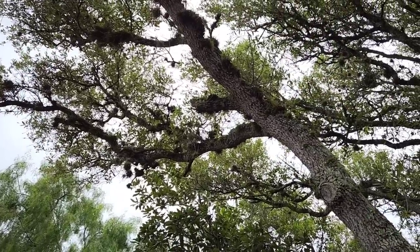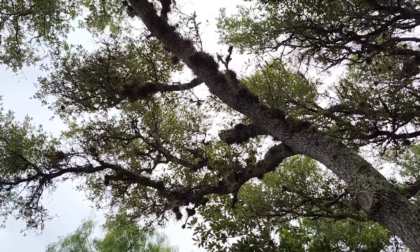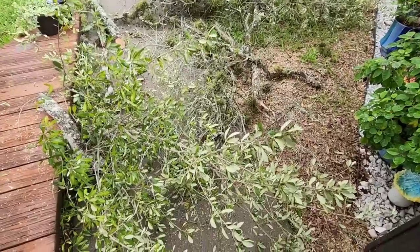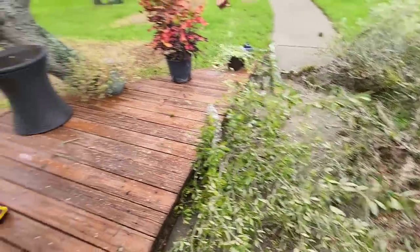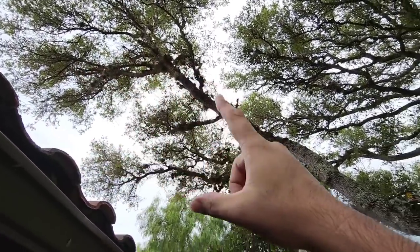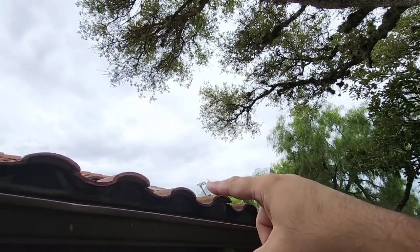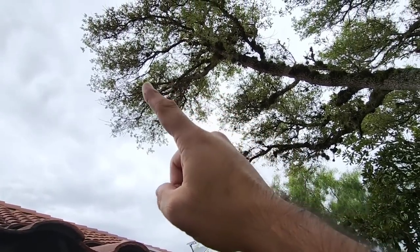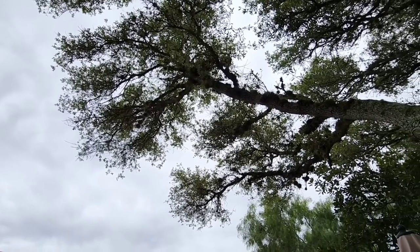These are all oak trees, so the wood is very dense and hard — it can absolutely do a lot of damage if it falls. That's why we're so concerned and trying to bring down as many branches as possible that overhang the house. I could rope that smaller one and pull it off, but my main concern is this large one. To give you an idea, you'd have to get on the roof at about eight to ten feet to reach it, which I really don't want to do because I don't want to break any of these tile roof shingles — and even a one-foot section of this wood is super heavy.